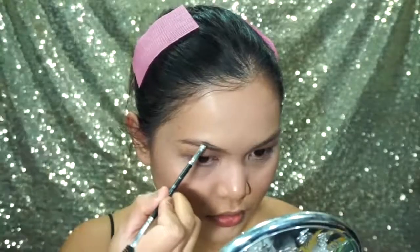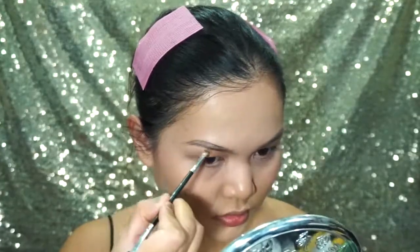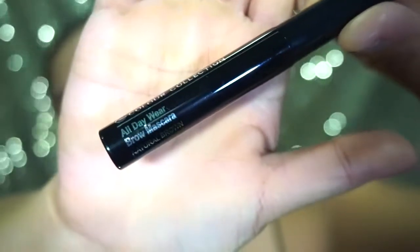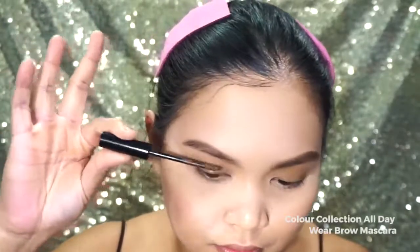Moving to eyebrows, I am going to use Anastasia Dip Brow in the shade called Soft Brown. To finish my eyebrow look, I am going to use Color Collection All Day Wear Brow Mascara and this will keep my hair strands in place.